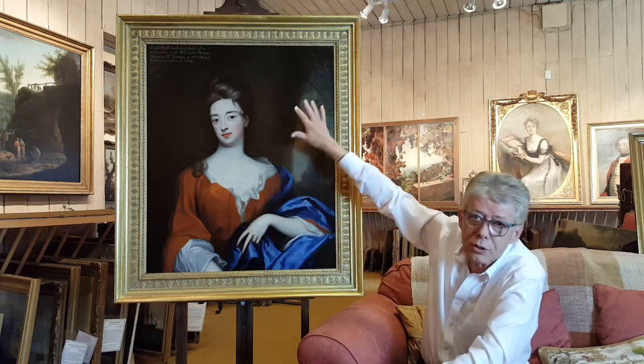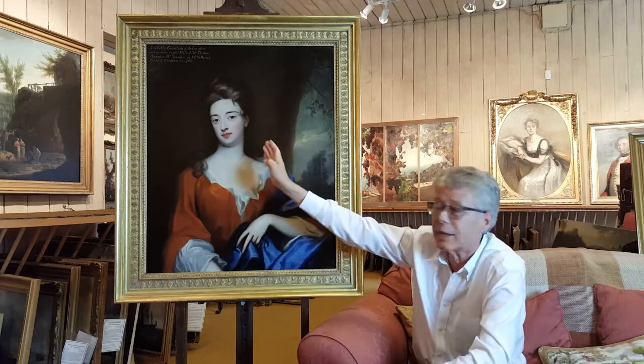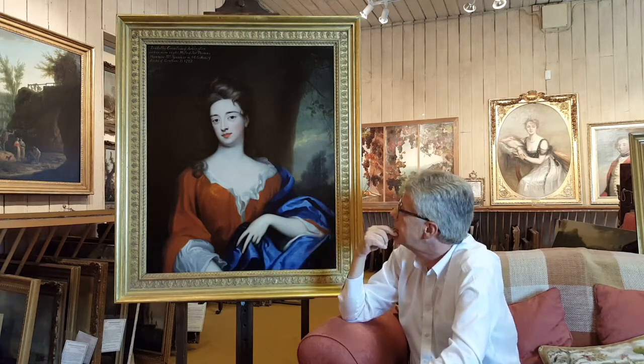Our restorer has done a fantastic job. You'll have noticed in the earlier part of the video that there was a very pronounced crinkling right across the surface of the picture and some very strong black cracks that went right the way through it. The black cracks are still there — we'll see in a second when we do a close-up — but they are very much reduced.